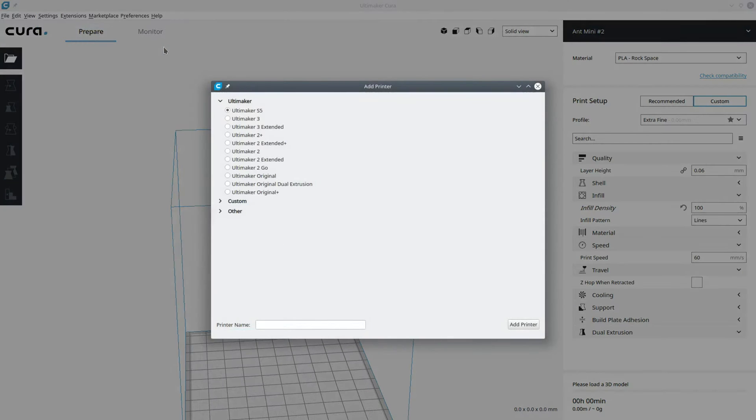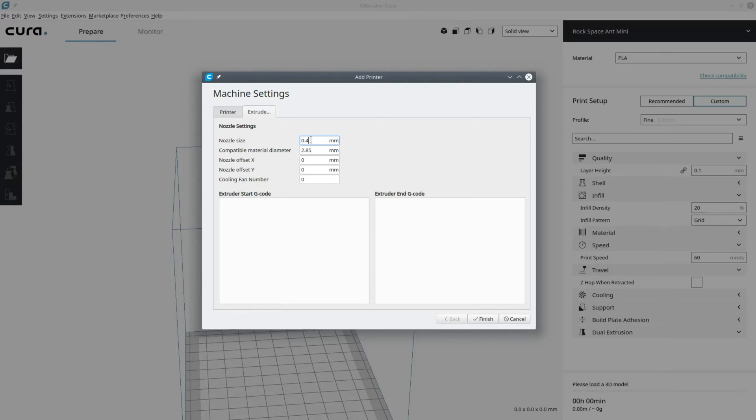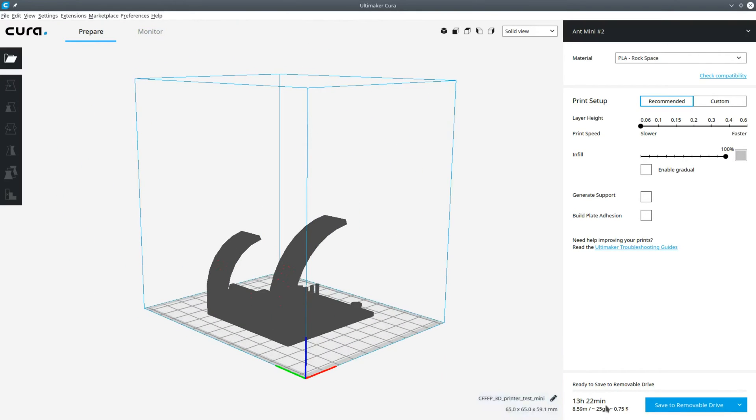To do this in Cura, go to settings and printer, and add a printer. Give your printer a name, then set your X, Y, and Z. For me this printer is 105 millimeters, 130 millimeters, and 120 millimeters. Next you have to go to extrude and set the nozzle to 0.4 millimeters, and the compatible material diameter, which for me is 1.75 millimeters. This last step is very important because if you don't set it and you have a filament size that is different, it makes adding a custom material in Cura much more difficult. Once you get these things set correctly, you can start preparing your models, exporting the gcode file, then copy them to your SD card to begin printing.